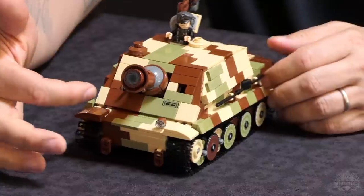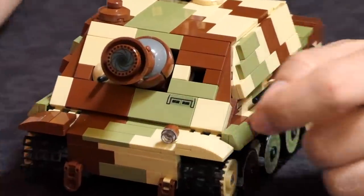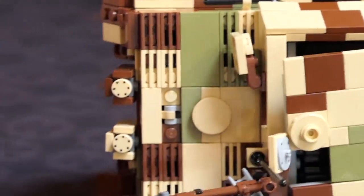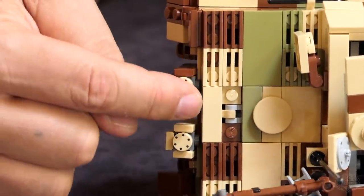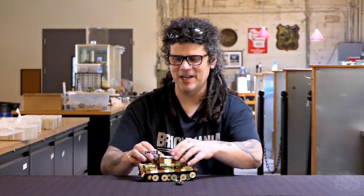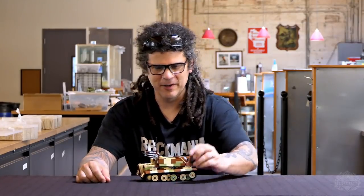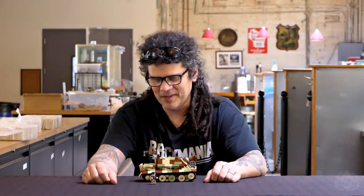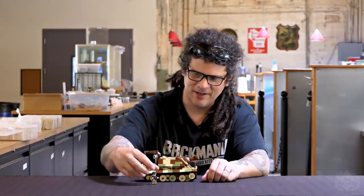There are a couple more printed elements. There's the little vision port here, and then some pieces that have appeared in previous sets — they look like little chocolate chip cookies, but they're the covers for the exhaust, and those are printed as well. Of course, you have this full 360-degree printed figure. That figure is awesome. We'll bring Lando in to hear a little bit more about that.